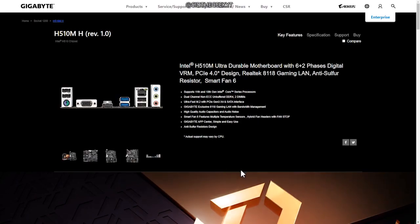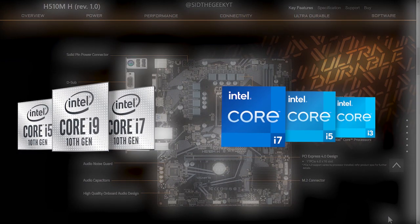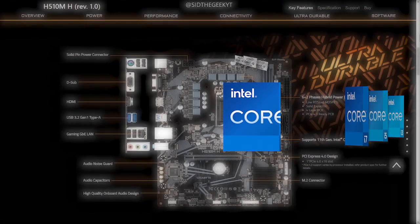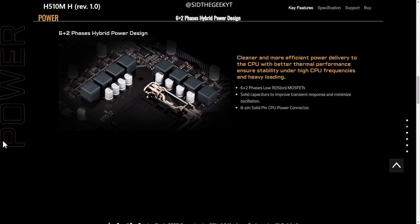The LGA1200 CPU socket supports 10th and 11th generation Intel Core, Pentium, and Celeron series processors. It also features two dual-channel DDR4 RAM slots.